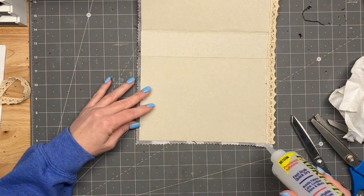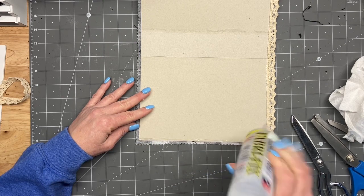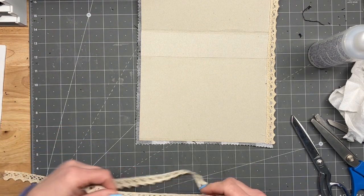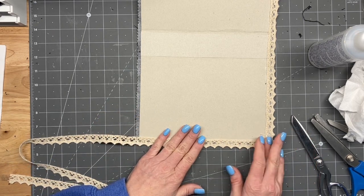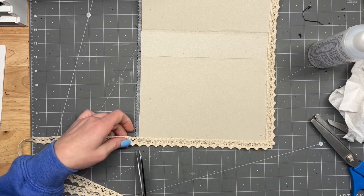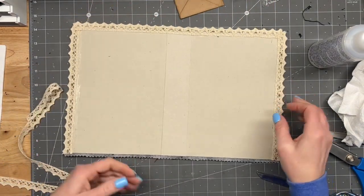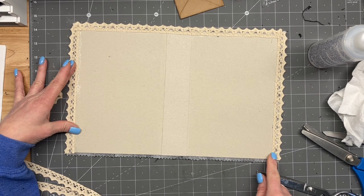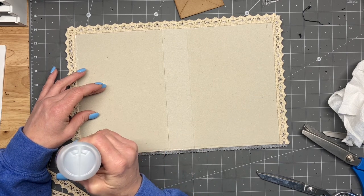Let's see if I can scoot it up a little bit. I just thought of another problem I might end up having, and that is I have to make sure I don't cut the lace when I go to put the topper on to cut the top piece. Unless I actually measure this out and cut it down — that might be what we do. There's always a fix, right?